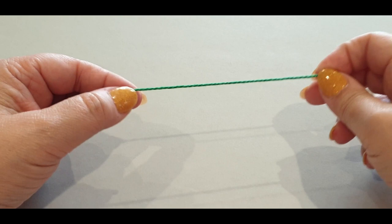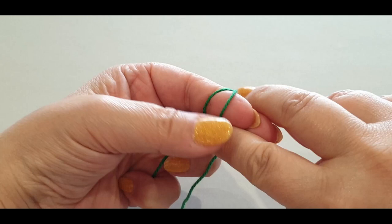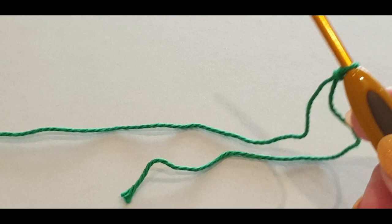We're going to start off by making a slip knot. Grab the tail end of your yarn - a nice long tail about that much - wrap it around your finger once and twice, holding it there. Grab that back loop, passing it halfway over your finger, hold it there, grab the other loop passing it all the way over your finger, pop your hook in, give everything a tug, and what you have is a slip knot.